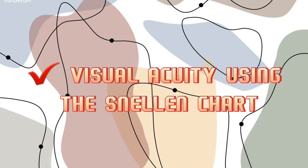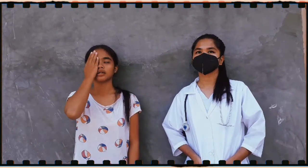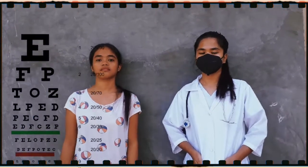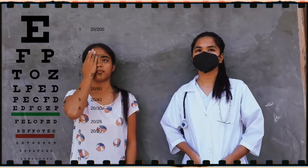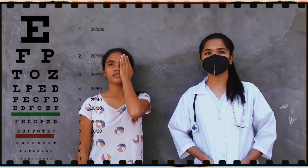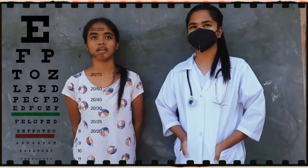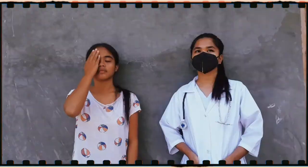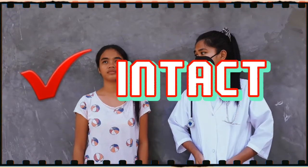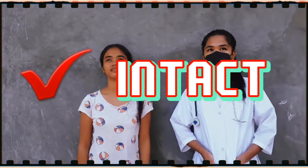Next, we will do the visual acuity using the Snellen chart. I will let my patient stand 20 feet away from the chart and read the lowest line she can read. Cover your right eye — she reads: D, E, F, P, O, T, E, C. Now cover your left eye — she reads: D, E, F, P, O, T, E, C. And now read the chart with both eyes — D, E, F, P, O, T, E, C. She can read from line 8, which means she has 20/20 vision — she can see the same letters at 20 feet that a person with normal vision can see.